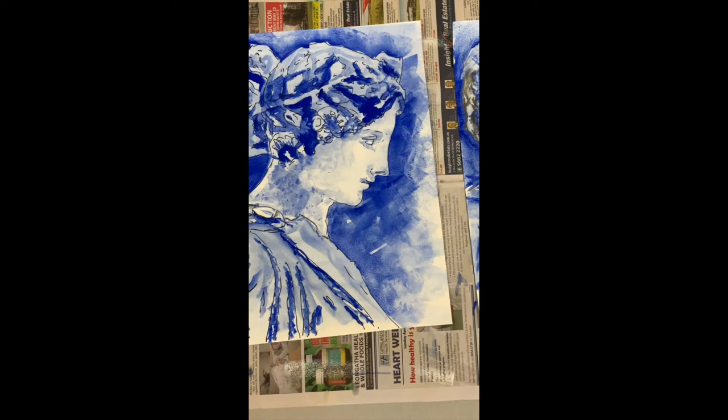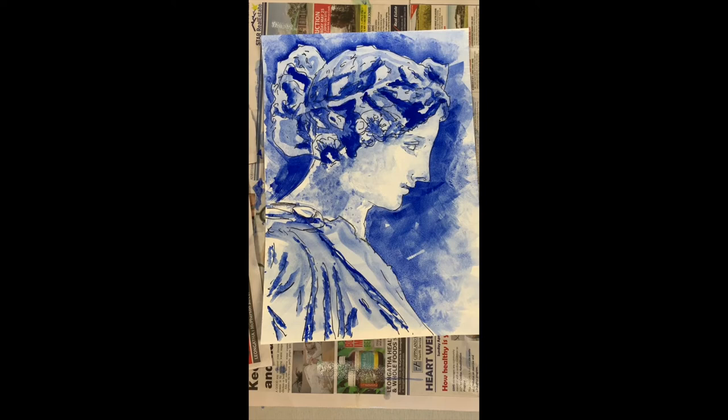This one here — I've sketched it but then I've actually gone over it with a permanent marker, and then again I've used the ultramarine blue gouache.